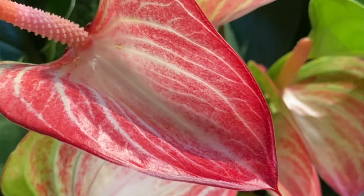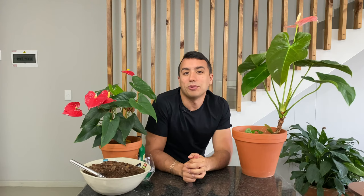Anthurium andraeanum is very easy to care for — an anthurium with gorgeous heart-shaped leaves and flowers that come in a variety of colours: red and pink, white, yellow, and some are even stripey. They're also capable of flowering throughout the year. Many of my plants have been in continuous flower since I got them.